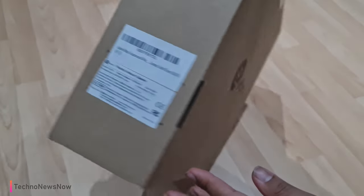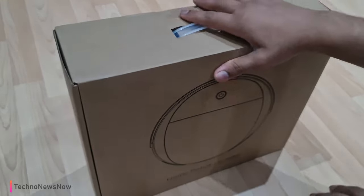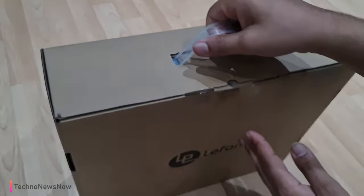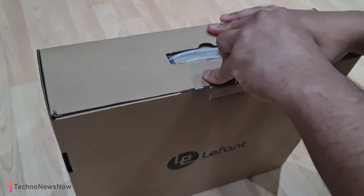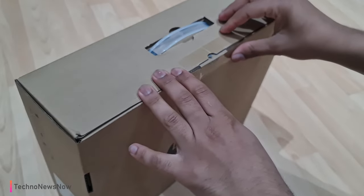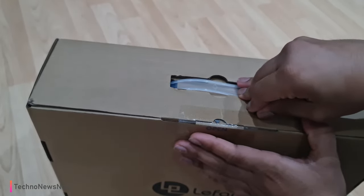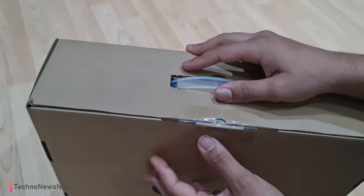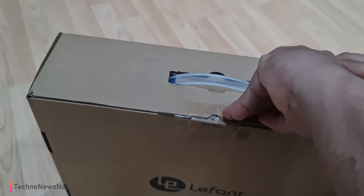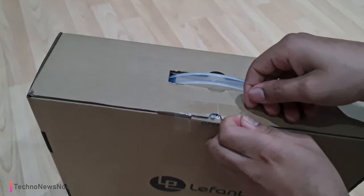Lefant make really good robot vacuum cleaners — I've had plenty of them before and they're probably one of the best out there. So we're just going to open this up over here. There's a little tab here. I would normally get my knife and cut into this but I can't seem to find my knife anywhere, so I'm going to try and peel it open in a more satisfying way.